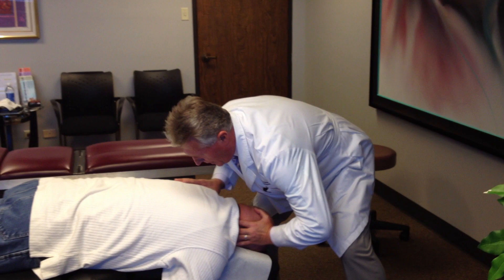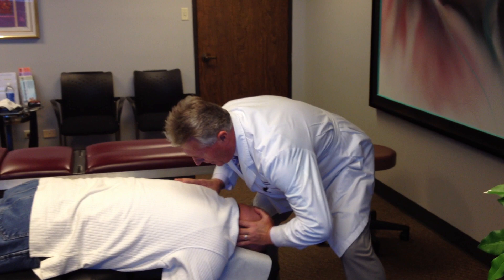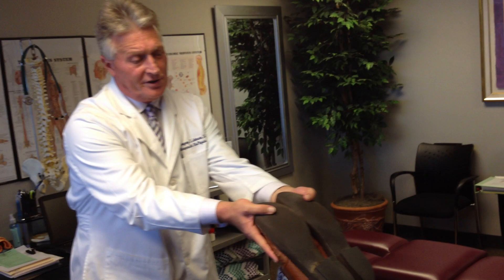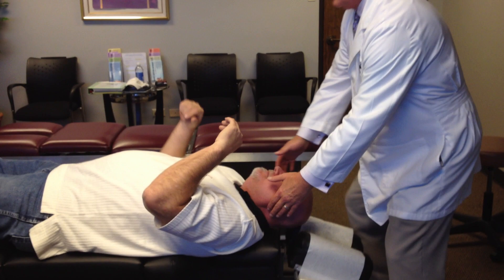Now we're going to adjust. He's getting a little hump right here from that forward head posture, so we're going to adjust his cervical spine and his upper thoracic spine. Just let this go on my hand — there it is. Perfect. Now I'm going to check his leg length again. His legs are exactly even. Mike, how does this feel compared to the first time? It feels good — it feels better. Good. Let's turn you on your back.